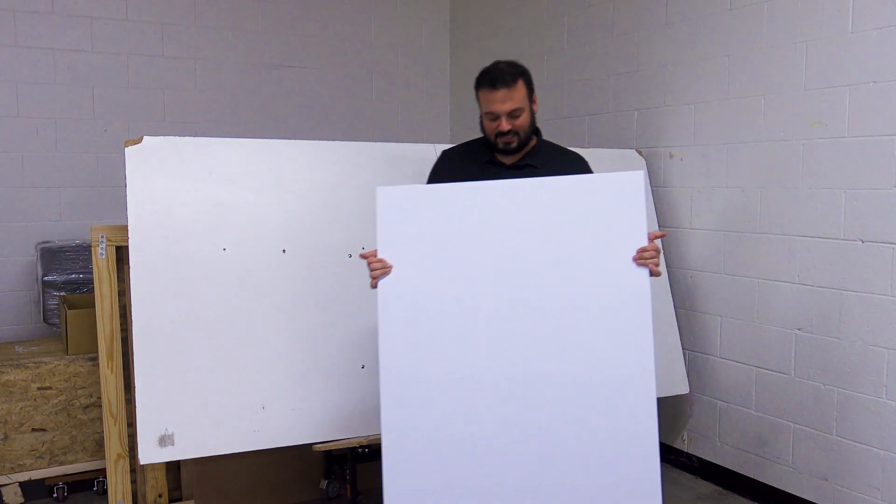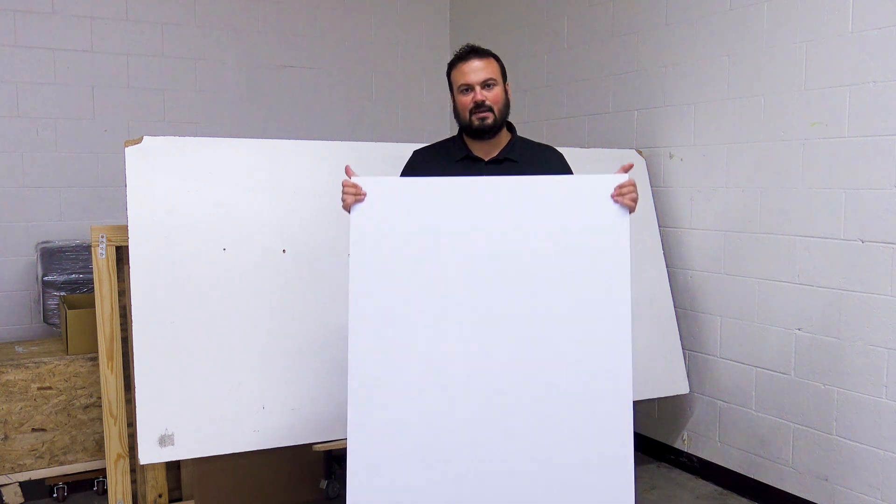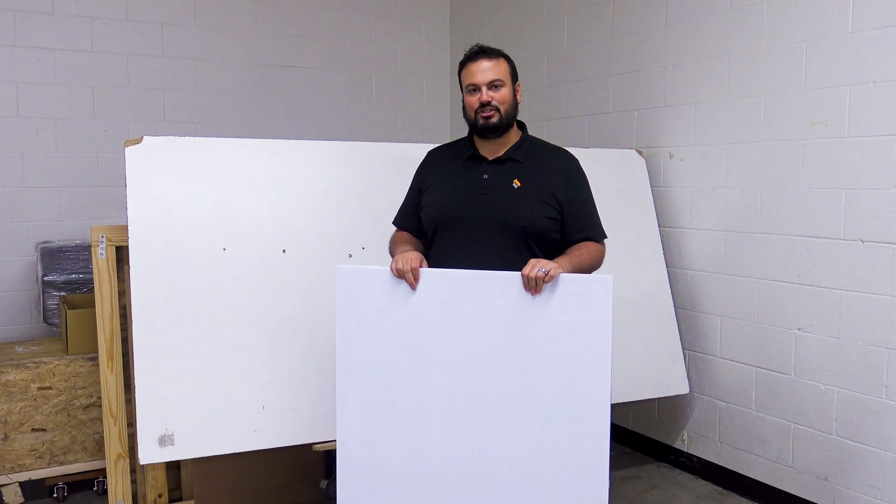It's probably a quarter to an eighth of the price to ship something like this versus just a handful of 48 by 96 full sheets. If you've got a client that wants a whole bunch, we'll put them in a column — we ship full size sheets as well.